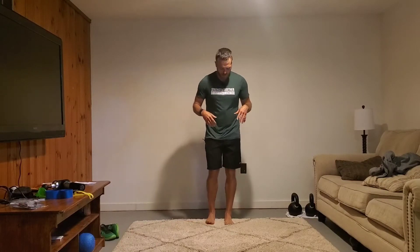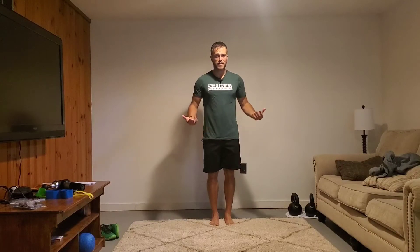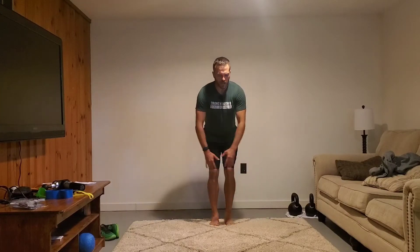The star jump is a combination of a vertical jump and kind of like a jumping jack. It's an old school exercise that we're bringing back. You're going to start in a very narrow position, feet inside the hips or at the hips, and your arms are going to cross. When you jump up, your legs will go out, your arms will go out, and you'll come back down.